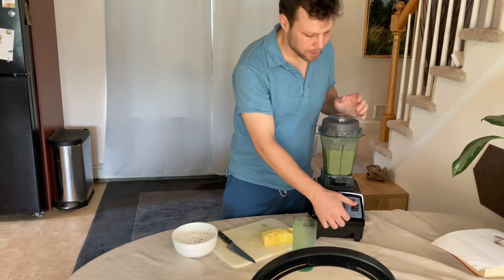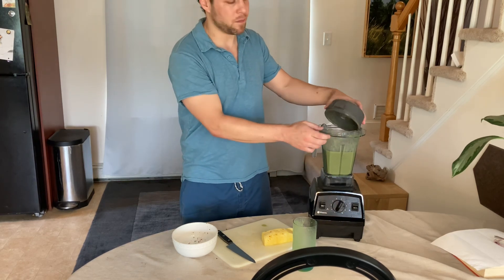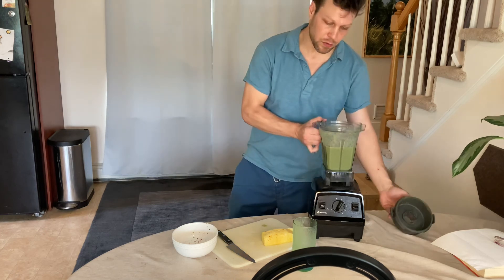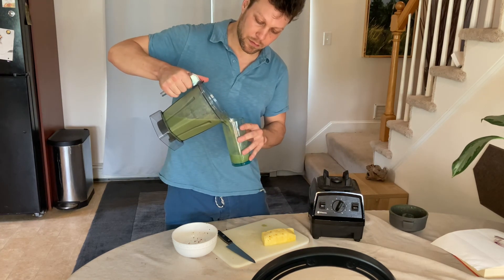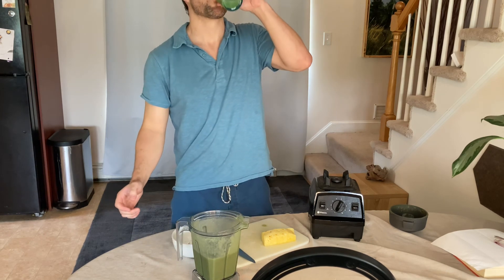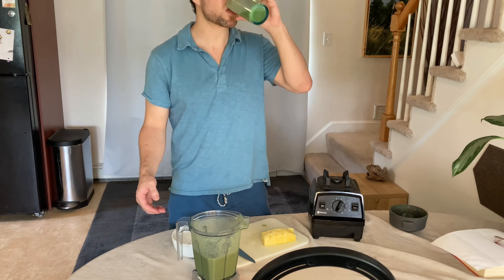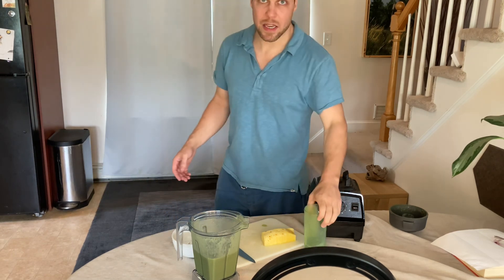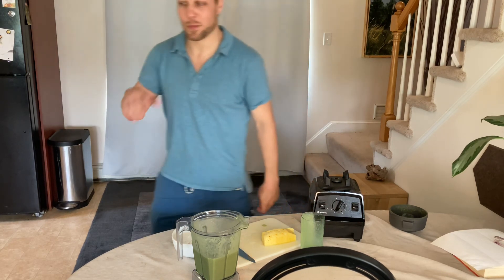Peanut butter is another good thing to have — some more protein, some more fat, or even just straight fat like if you have some oil. Big fan of fat over sugar, anything. It's better — you can always just keep adjusting, just add what you want. Anyway, subscribe for more product reviews. Stay healthy. Bye.